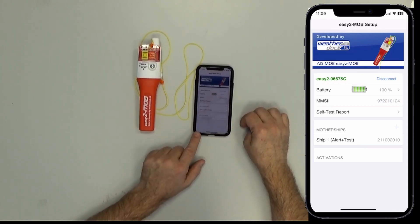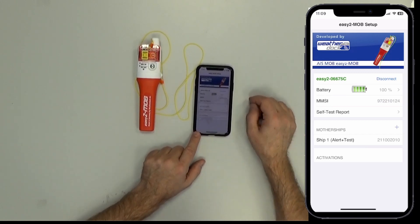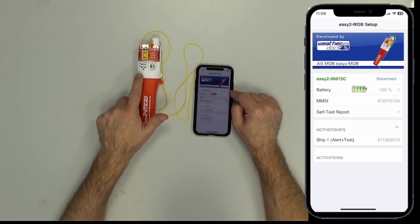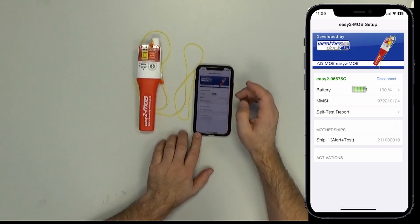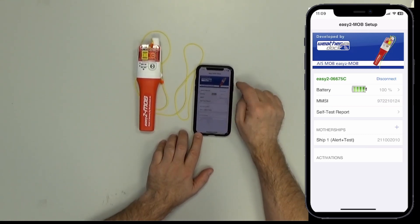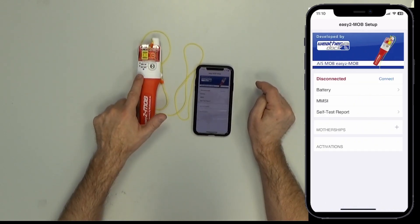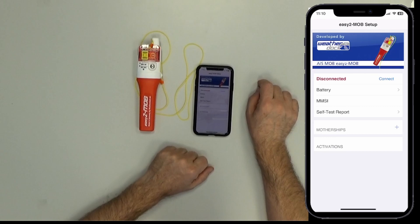Now it's ready. I press Disconnect — you will see the unit flashes to show you that the Bluetooth connection is disabled. Disconnect. Blinking — everything is fine.